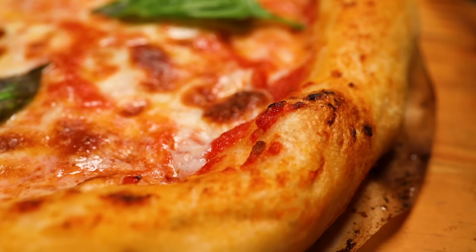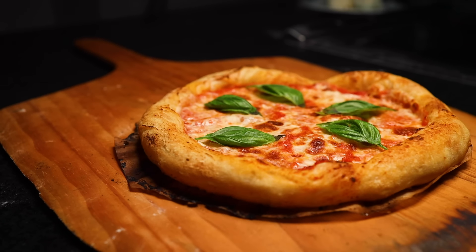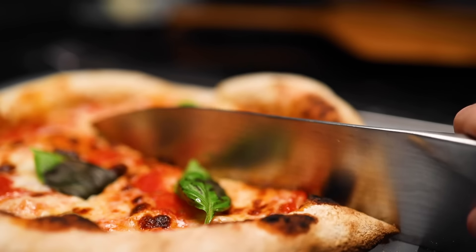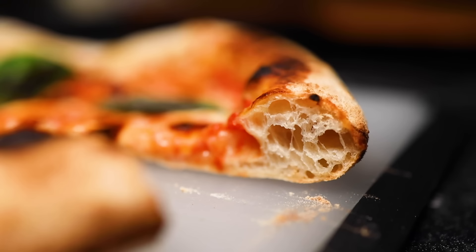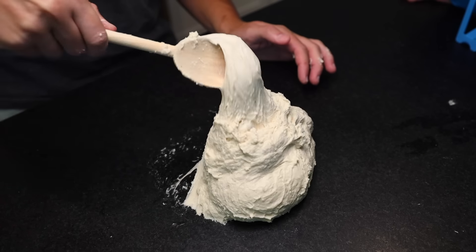What somebody like me would call Neapolitan pizza today is certainly the pizza most directly descended from the original pizza. But today's Neapolitan pizza is really defined by the daredevil levels of hydration in the dough — extremely wet, soft, sticky dough. It gives you a texture like none other, but it is hard to work with.